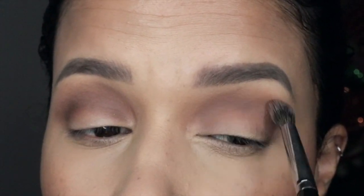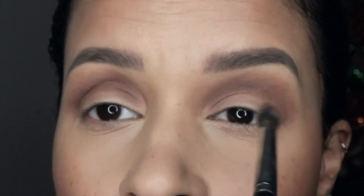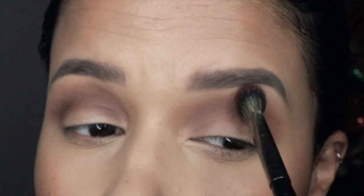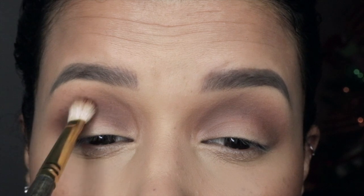Since this brush is really tapered it's very good for getting right into the crease area and blending out the shades. Once again I'm picking up the first blending brush and blending all those shades together. This brown shadow does come off a little bit patchy on the lids, but blending smooths it out. Now I'm picking up the Smith Cosmetics 235 brush.